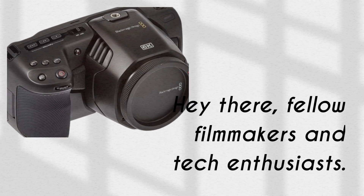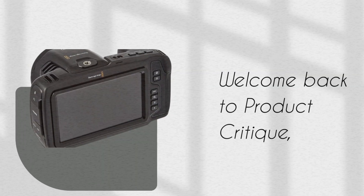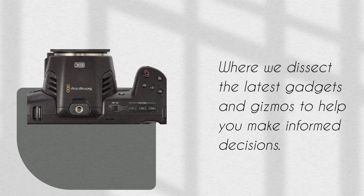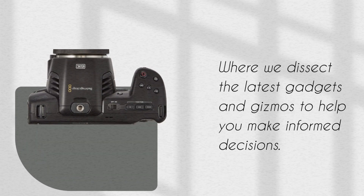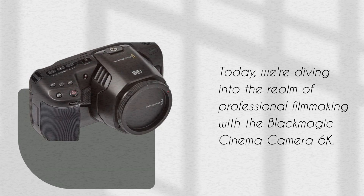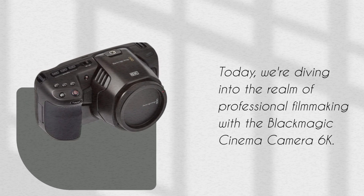Hey there, fellow filmmakers and tech enthusiasts. Welcome back to Product Critique, where we dissect the latest gadgets and gizmos to help you make informed decisions. Today, we're diving into the realm of professional filmmaking with the Blackmagic Cinema Camera 6K.